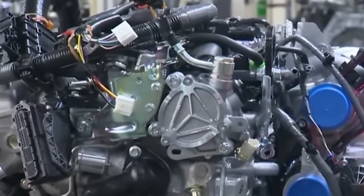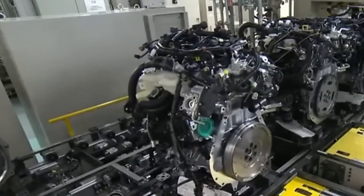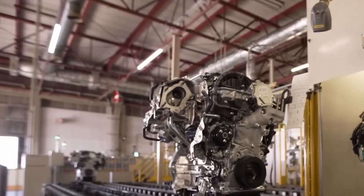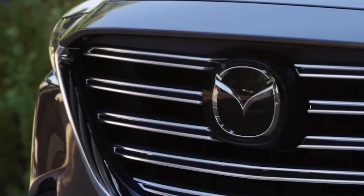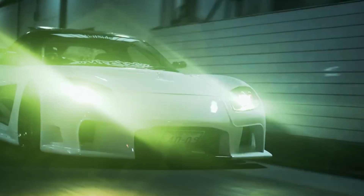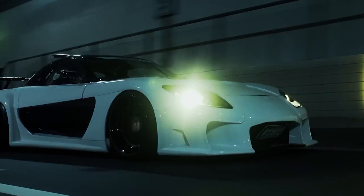The Mazda MX-30 is an all-electric model that was intended from the start to support the optional installation of a range extender, internal combustion engine, and a generator with all essential components. Mazda's objective with the MX-30 is to satisfy basic transportation demands with a BEV and offer a range extender version for individuals who require two or three times the range.